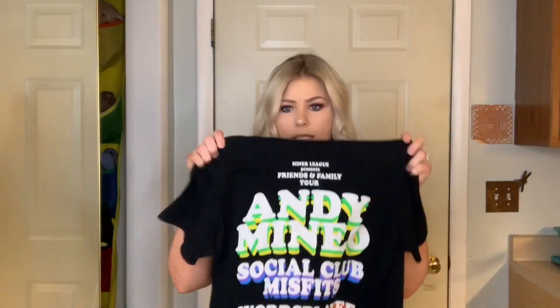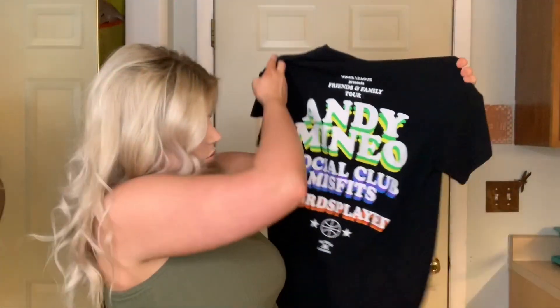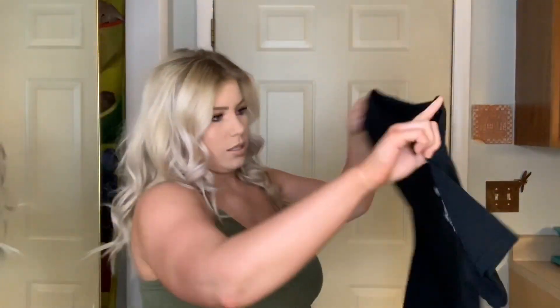I'm probably going to throw on this shirt I got from my first Andy Mineo concert. It's the Andy Mineo Social Club Misfits Sports Play shirt — a lot of these people are going to be there. The front is just simple and cute. I might throw a jean jacket with it, I'm not sure how it's going to look.